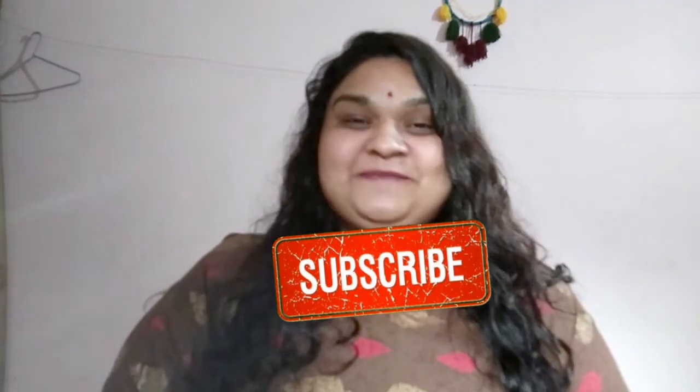You can do this skincare routine in the morning, evening, or at night. I will also share other options for cleansing, skincare, and hair routines. I hope you like this video, so please hit the like button, and if you haven't subscribed yet, please subscribe to my channel.